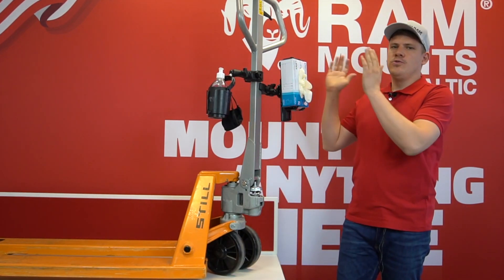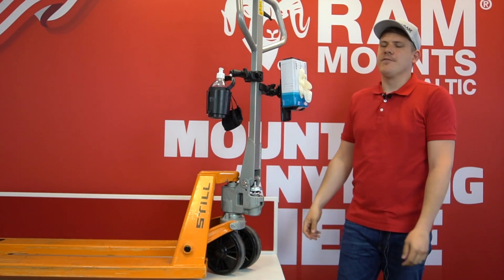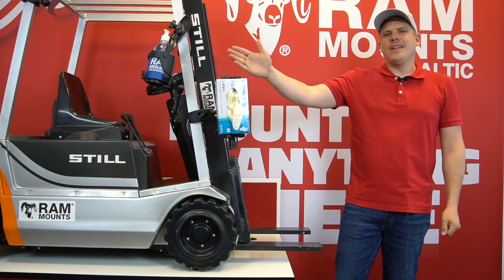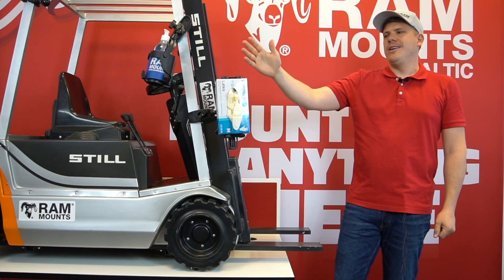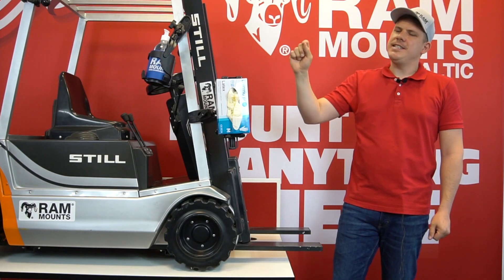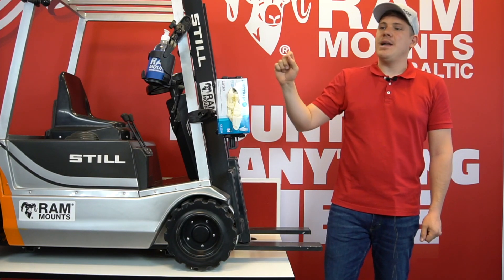You can also put these two easily on a bigger forklift. Here you can see a different model of a cupholder that can be easily adjusted, just in case you need to use a bigger bottle.